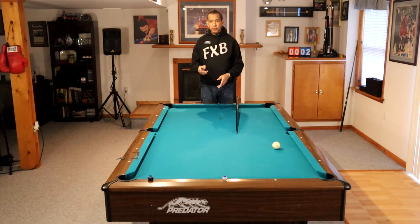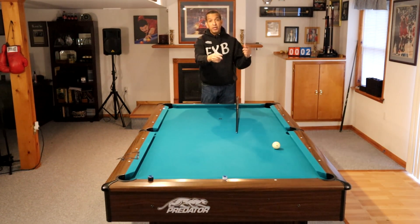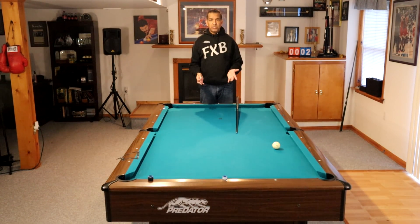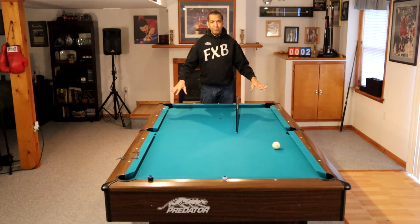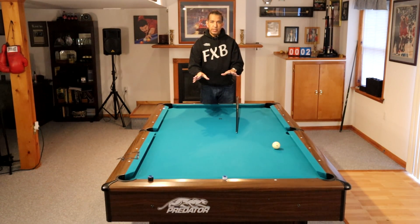By the way, in 8-ball, if you're shooting the 3-ball down there and the 5-ball down here and the 7-ball up there and then the 6-ball down here, you are playing god-awful position. You should break up your table in 8-ball and work one end of the table and then the other end of the table.